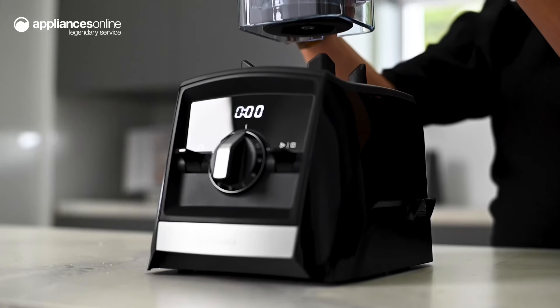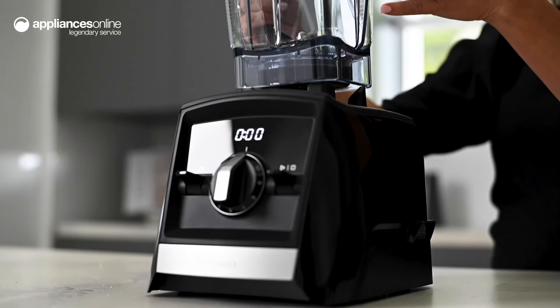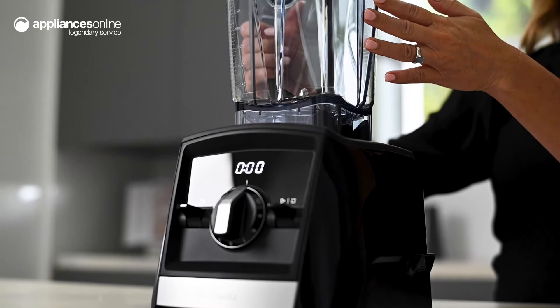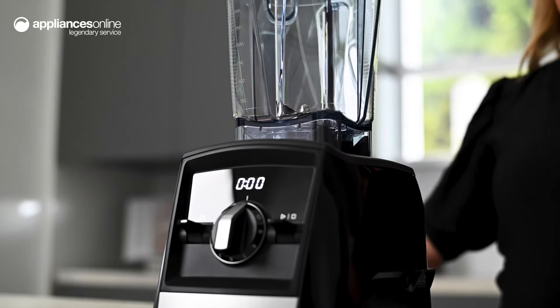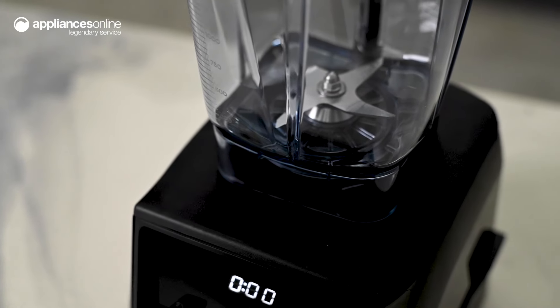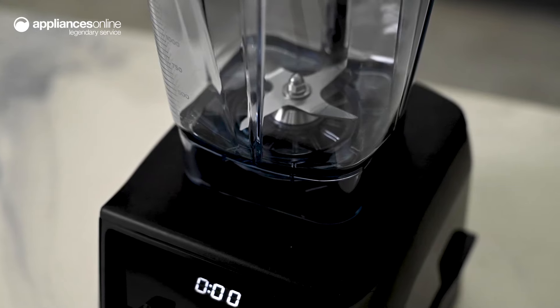Equipped with a two-liter dishwasher-safe container, you can prepare multiple batches of your favorite fruit juice or nut butter at a single time. Great for maximizing prep time. You can even create smaller batches of protein shakes and smoothies to help you jumpstart your day.